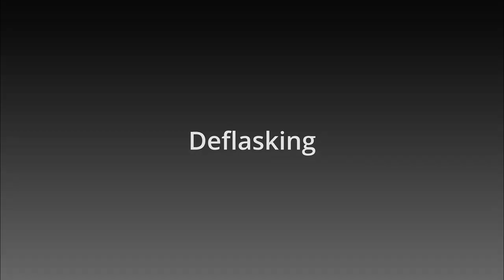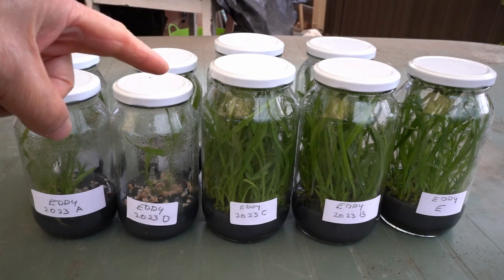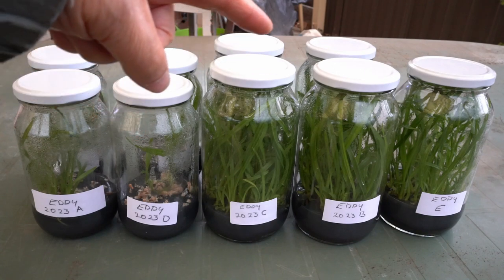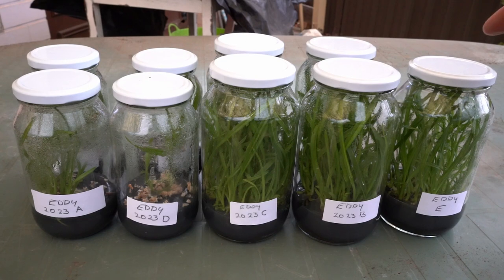Got a few seedling flasks back from the germination lab. Two mother flasks of cross A, two of D, two replicates of cross C, two of B, and one of E.